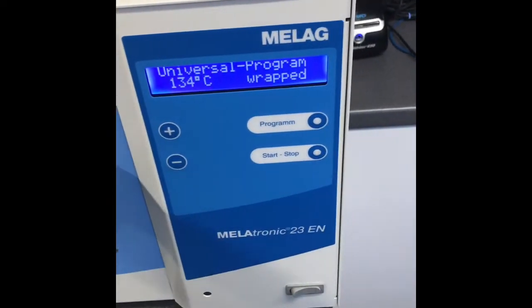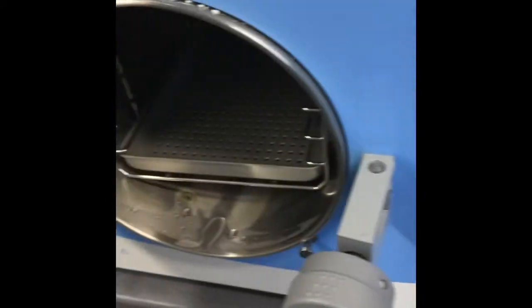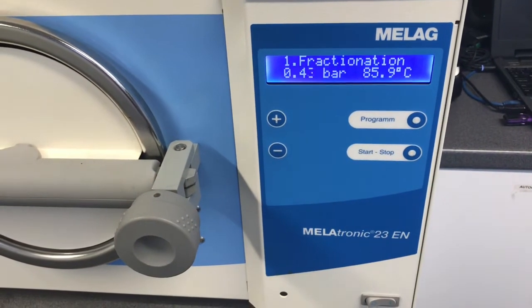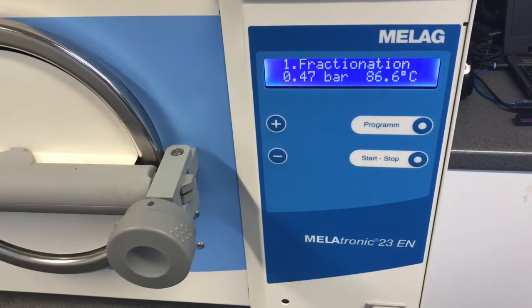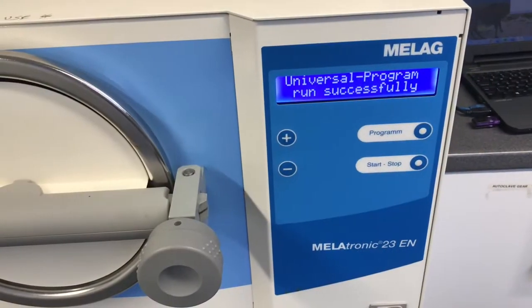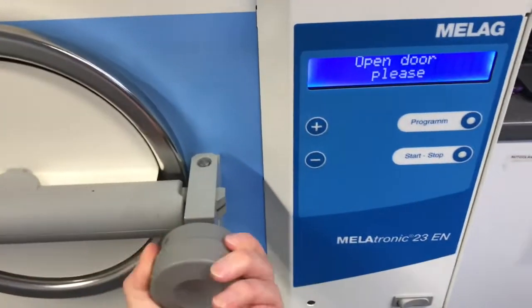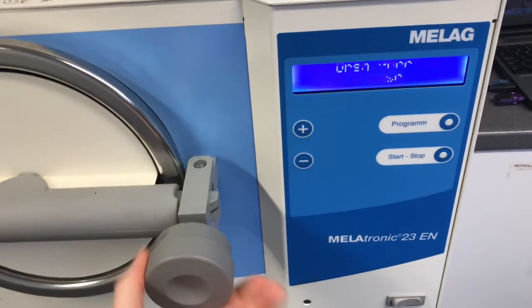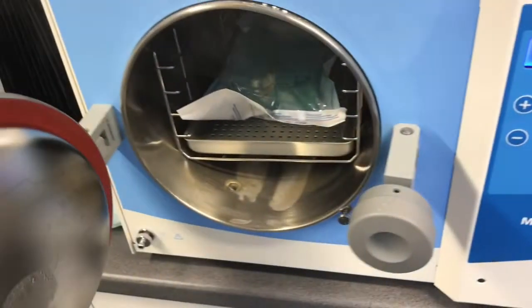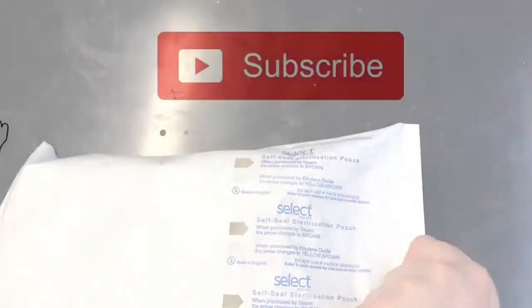I now place the finished kit in the autoclave so it can begin to be sterilised. The kit has now been autoclaved and I must carefully take it out so it can dry. As you can see, the indicator at the back has changed colour — this ensures us that it is now ready to use.